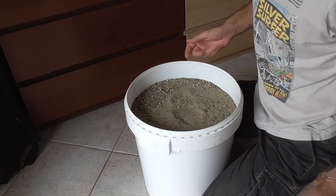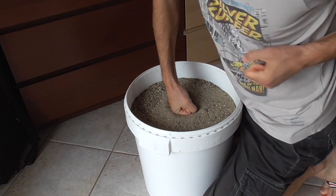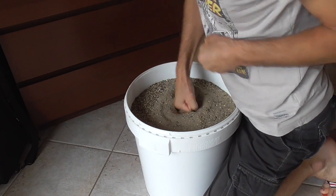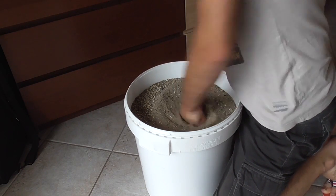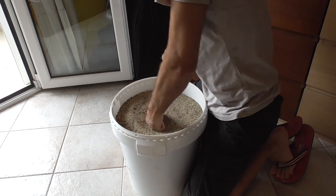What you need for this exercise is a bucket full of sand. Remove any rings and you're ready to start. Punch the sand in the bucket as hard as you can, making sure to apply vertical pressure with your punches on the sand.